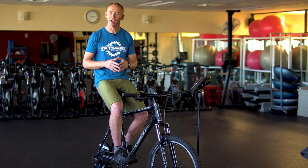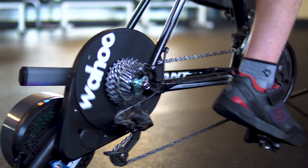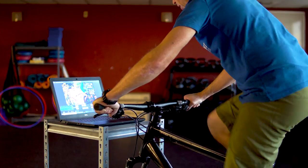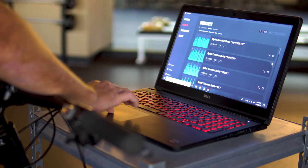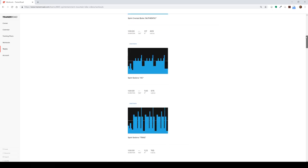Hi, Eric here with Spin Entertainment. I know many of you are eager to use your smart trainers with Spin Entertainment videos, and I don't blame you — smart trainers are a great experience. Well, while we're working on developing our own app, we found a great workaround for you. We created custom workouts inside of the TrainerRoad software that perfectly sync up with all of our videos and workouts.